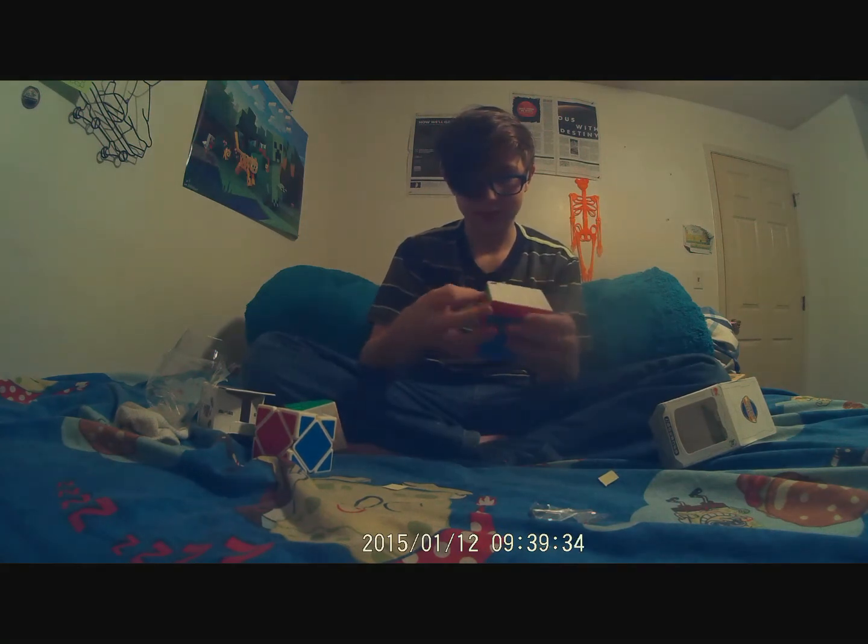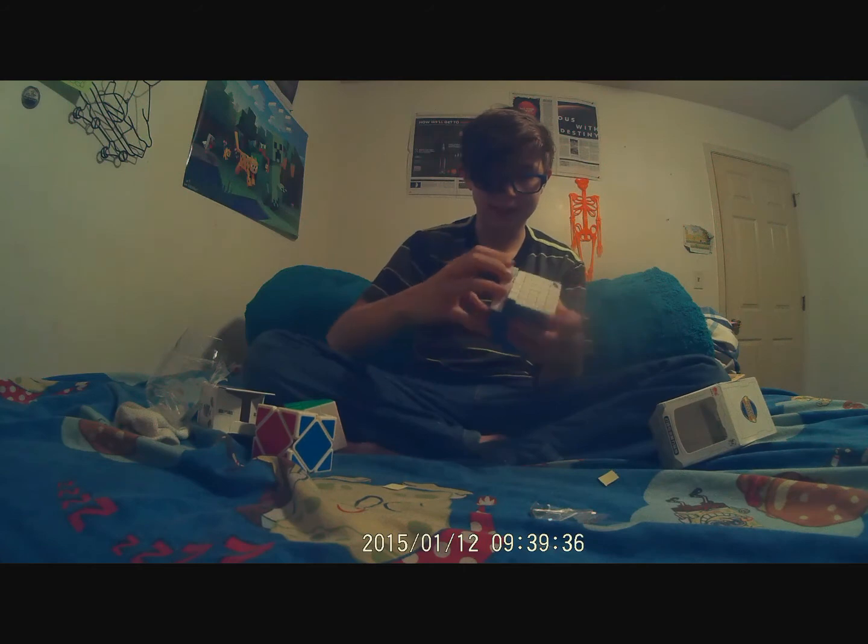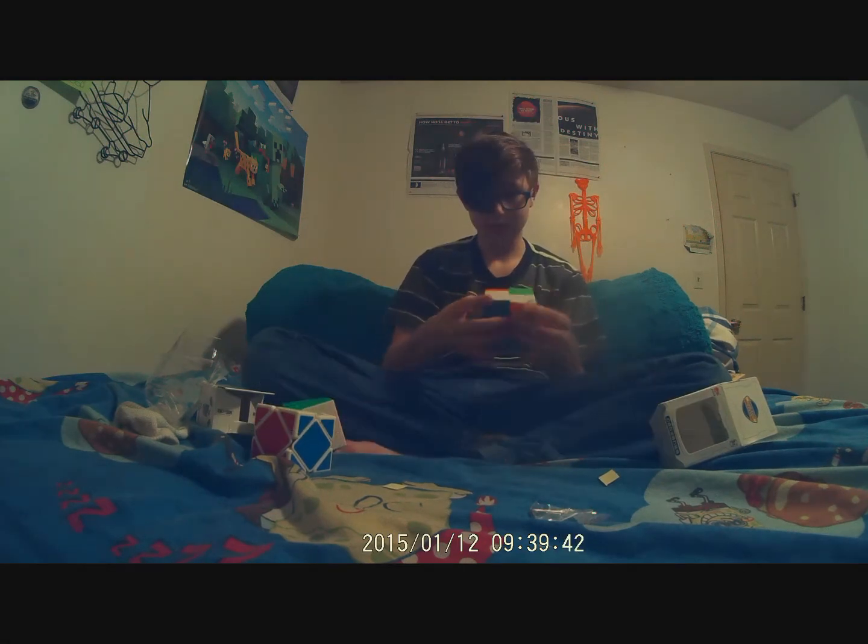Yep, just what I expected. The box is kind of slow.